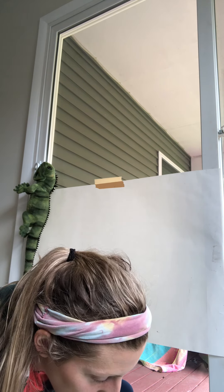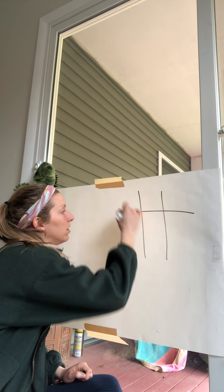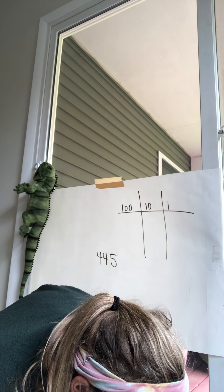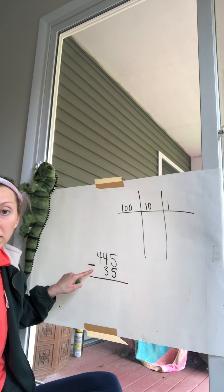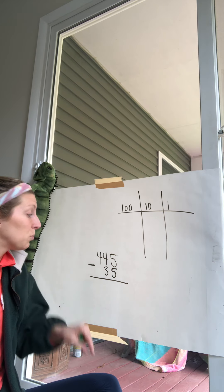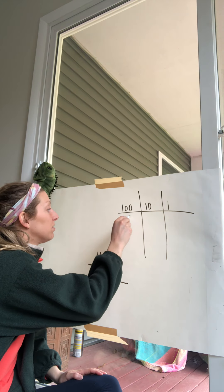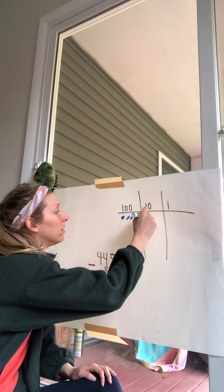We're going to do one more subtraction problem, then I'll give you some time to practice. Here we go: 445 take away 35. Remember, we're not going to put the 35 up in the discs — just the 445 — because we're taking 35 away from 445, not adding to it.